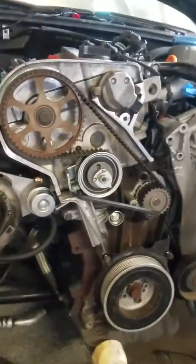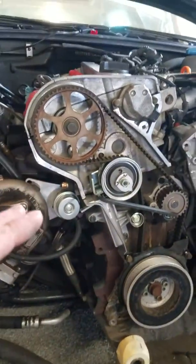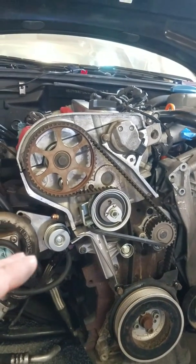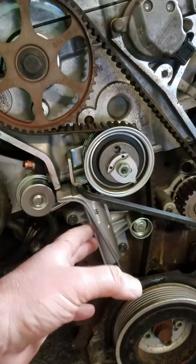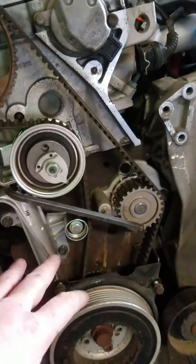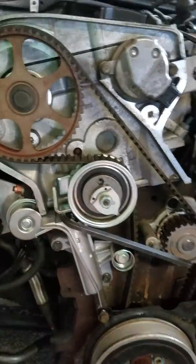The first tip is do not install everything and then try and put the belt on last and time it. That's a mistake because it's very difficult to get the belt on in one of these cars if the tensioner is still in place. So put the belt on first — get it roughly lined up on top dead center, but not perfect. Leave the tensioner off and get the belt in place.